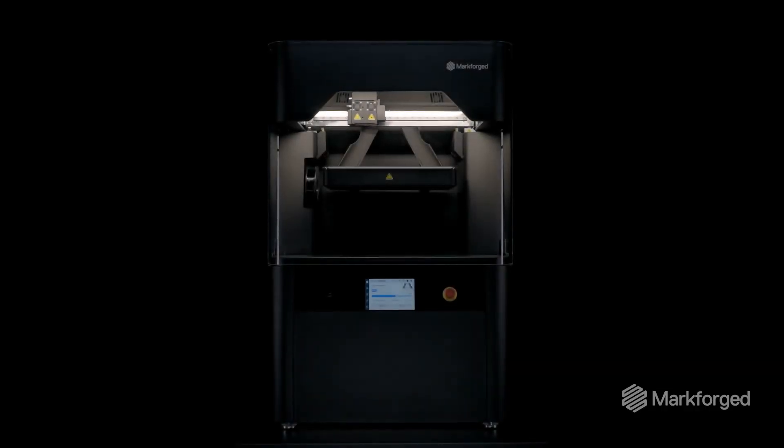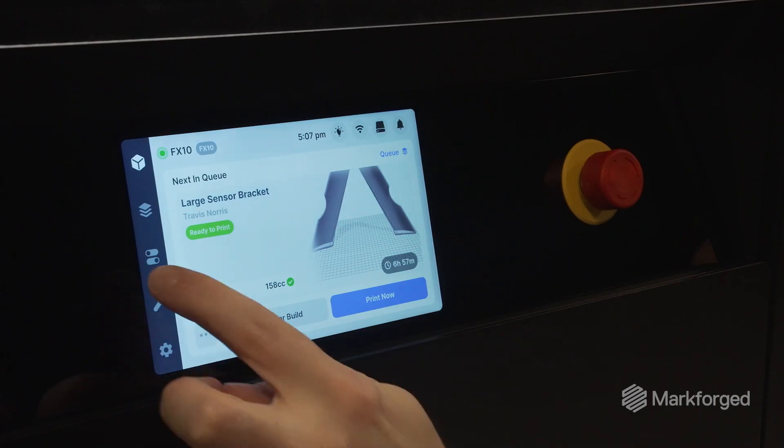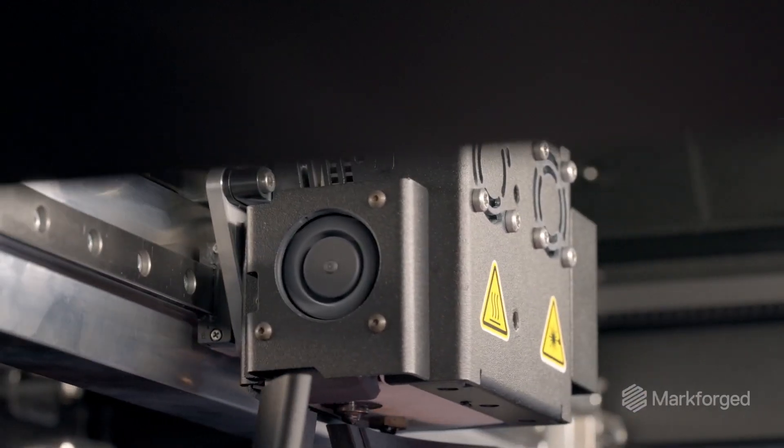Last year, we launched the FX10 as a next-generation flagship composite printer, empowering you to print strong composite parts fast.